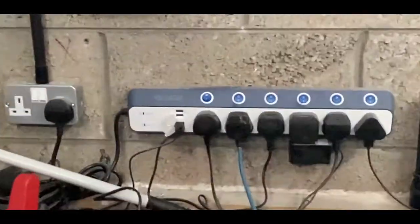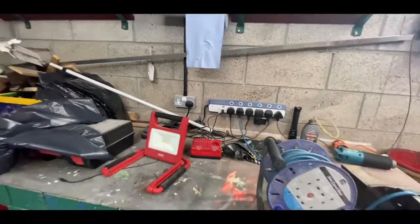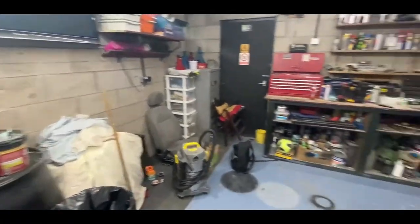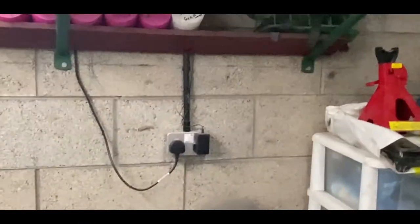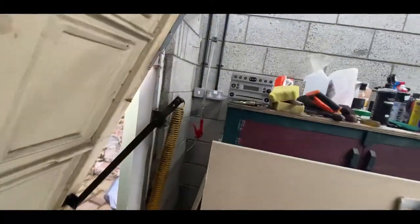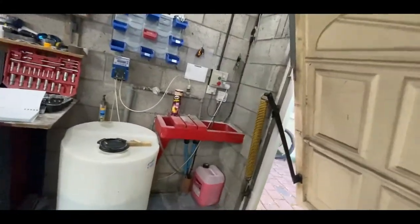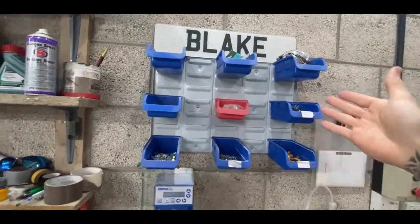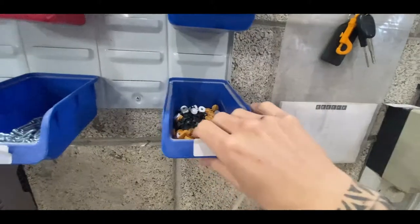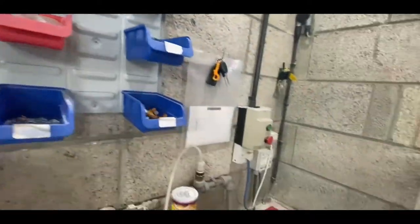I've got a handy little extension lead with USB ports. I've also changed all the plugs — all the sockets in the garage are now brushed aluminium. Over here there are new sockets as well, and there's a switch for some outdoor lights I'll show you in a bit. Up on the wall there's a little section with a number plate light, number plate bits, bulbs, and screws — all sorts really.